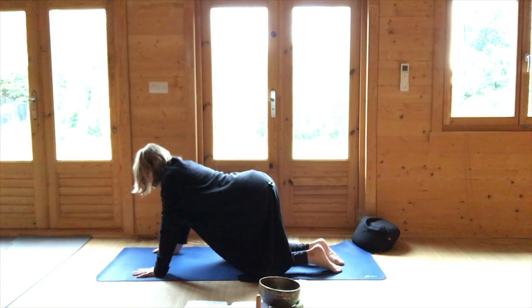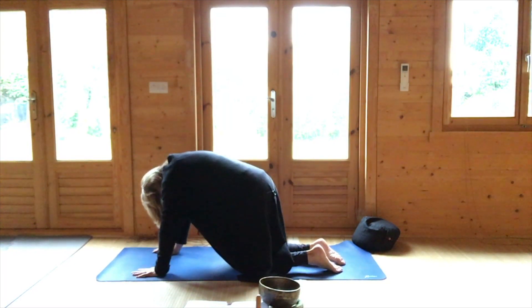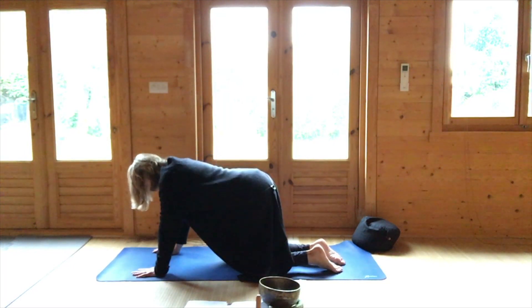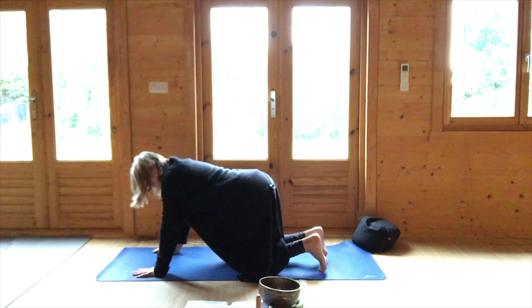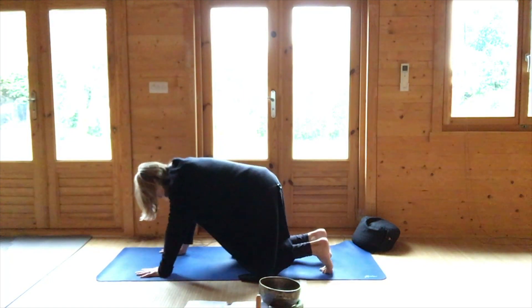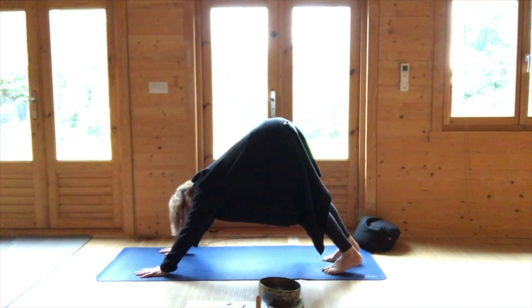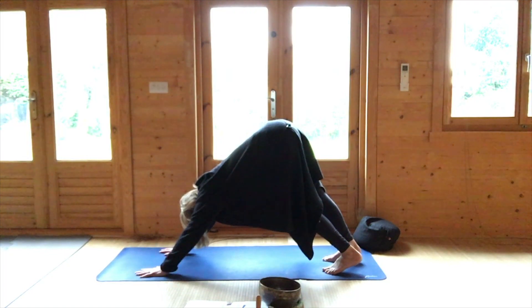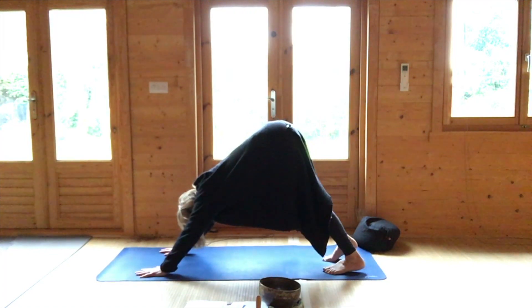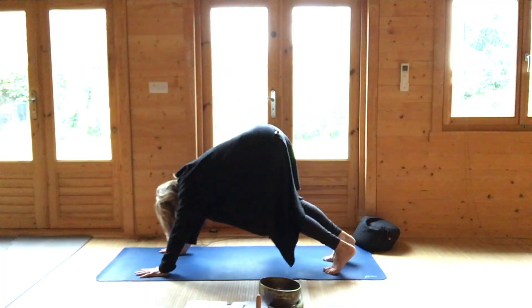Dip the back and round the back, and again as you dip the back and round the back. Tuck the toes, tummy in, and come to downward facing dog. Knees can be bent and just walk the dog, your hips can sway too. Both knees back down to the earth.